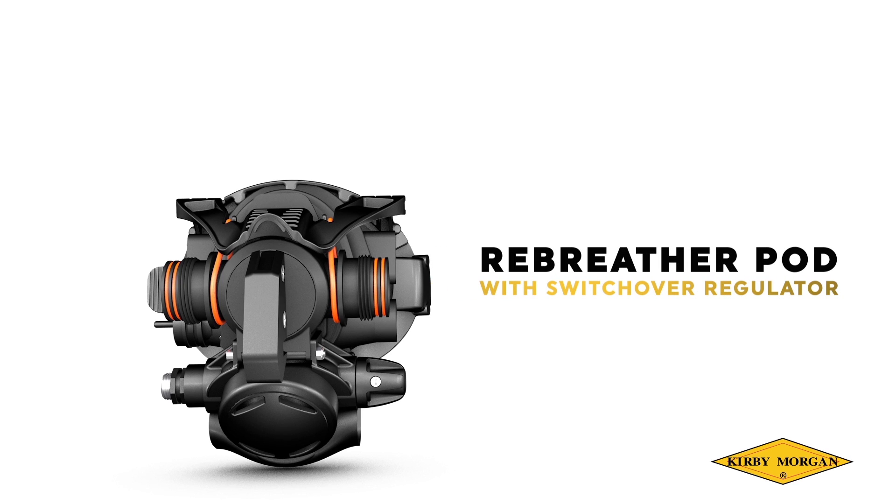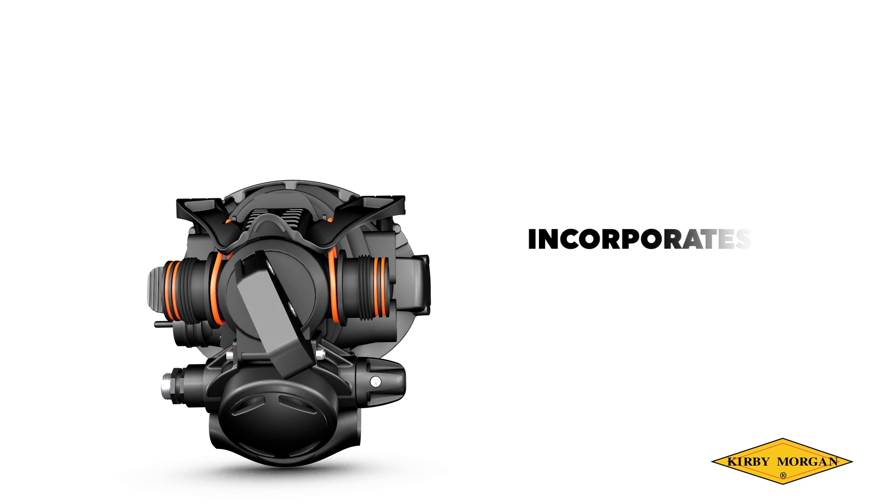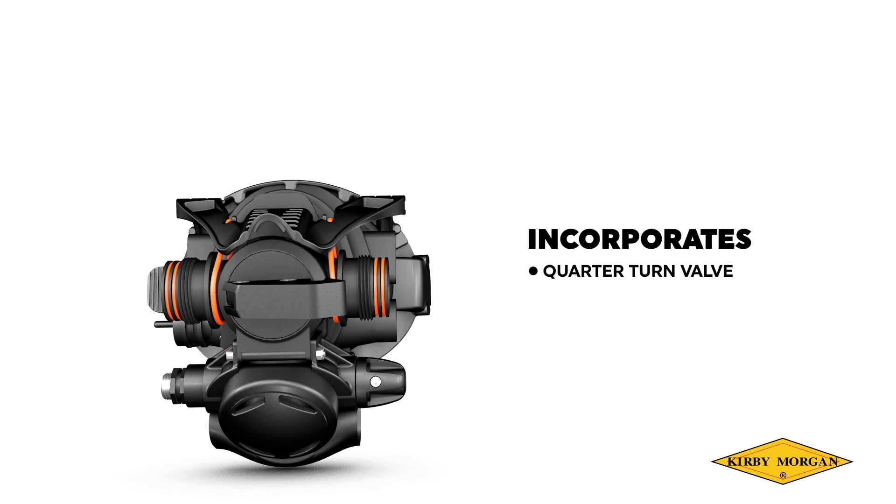Rebreather pod with switchover regulator. This pod requires unit specific hose adapters for use with most commercially available closed and semi-closed rebreather units. It incorporates a quarter turn valve to rapidly switch from breathing on the loop to bailing out to an off-board gas in the open circuit dive mode.